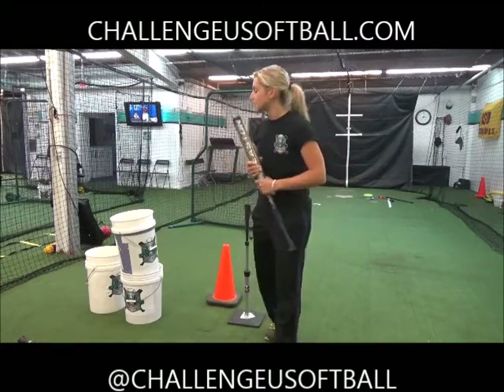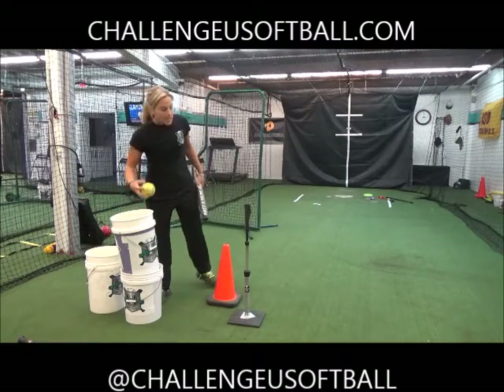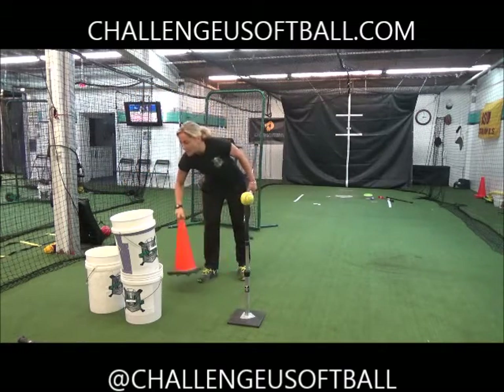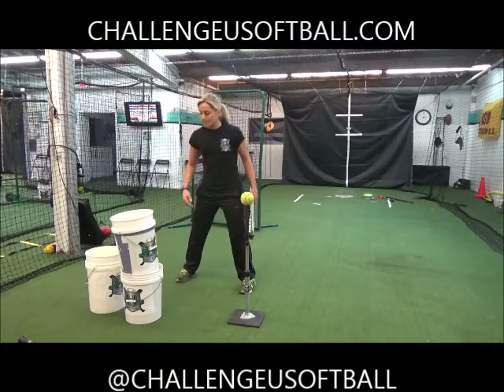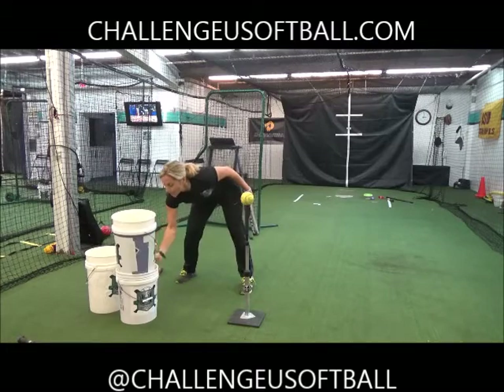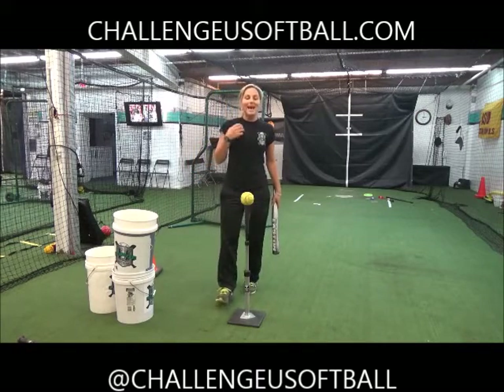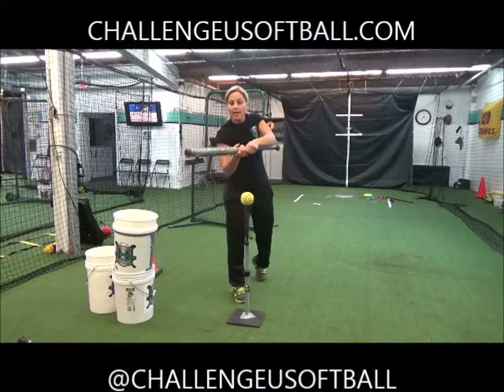I really want you guys to step it up and make sure that you work at least three to four times a week. What you're going to do is work on keeping that first step inside the zone. Watch my back foot — the first step a lot of players do is they open up, and that's where they go wrong. That's a pitcher's dream because they can put that ball anywhere in the zone, because the batter's already opening up.